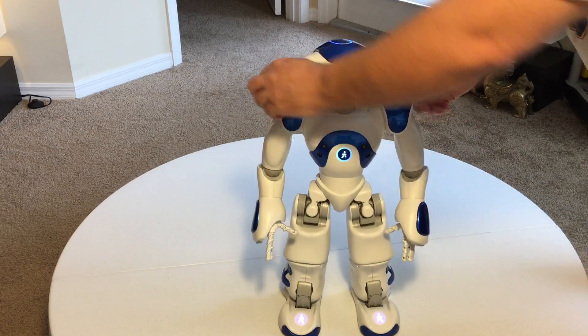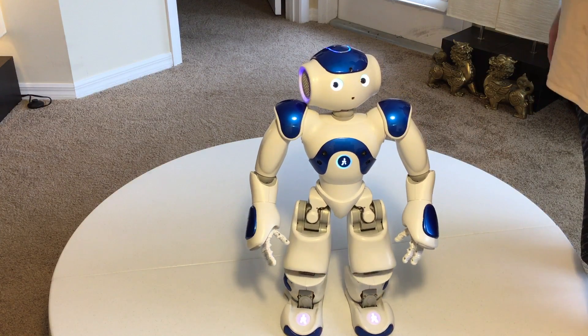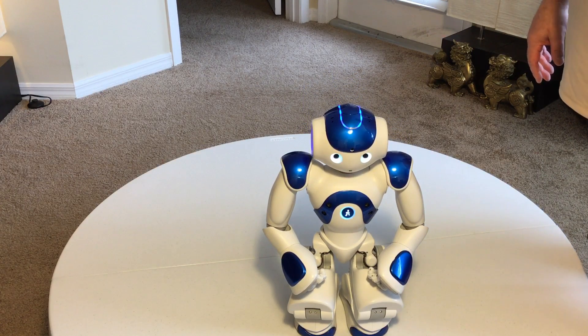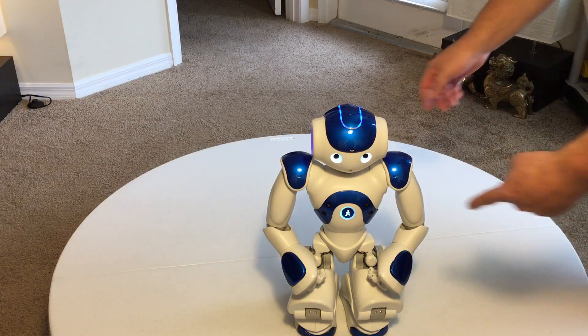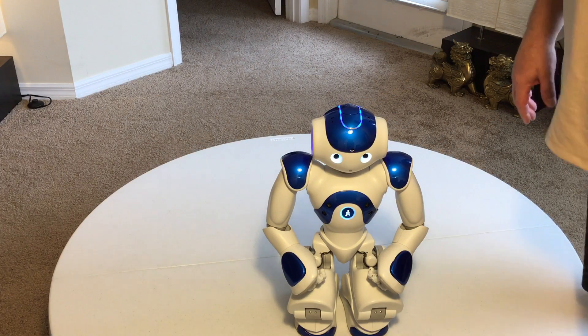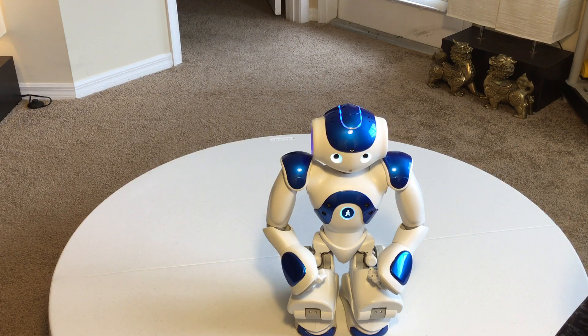If you want to turn autonomous life off, press the chest button twice — one, two — and that turns the autonomous function off. He's strictly a robot at that point and has to run programs; no voice activation. If you press his chest button once, he gives you his IP address. [Robot: Hello, I'm NAO. My internet address is 10...] So that gives you his internet address so you can connect to his webpage for different controls. He is password protected so nobody can just go in and mess with him.